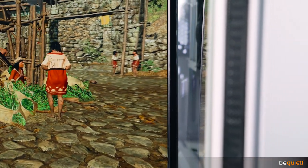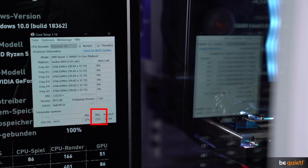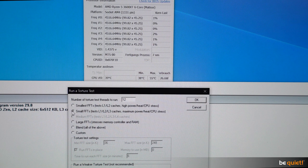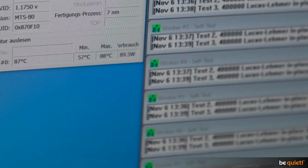After half an hour running the Shadow of the Tomb Raider benchmark in 4K, we achieve 72 degrees Celsius. After another 30 stressful minutes of Prime 95, we measure 88 degrees.